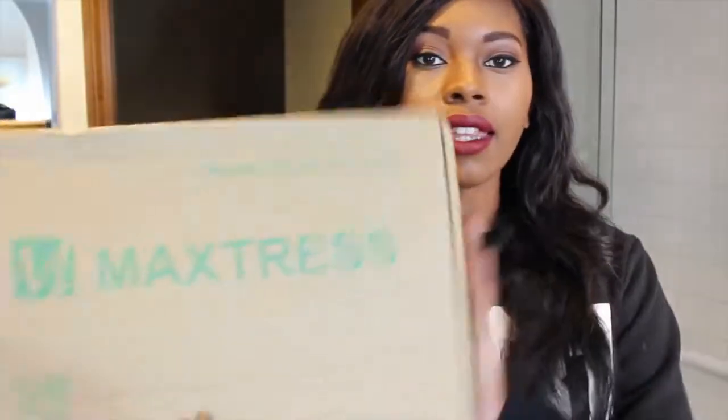Max Tress sent me this package and it came in a DHL bag. And what I ordered was three bundles of Peruvian Body Wave and a closure. The box looks like this — I've been holding it up the whole time.